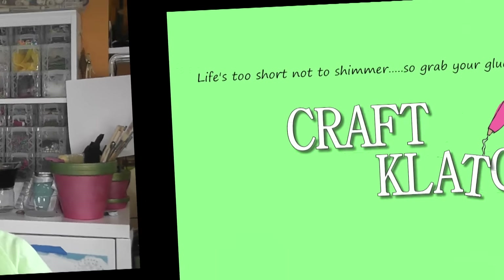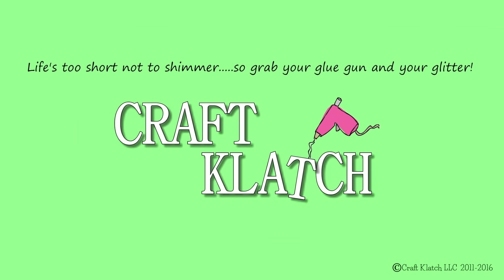Hey everyone, it is Mona here at Craft Clutch. Today I'm doing a little experiment — I'm sure you've seen them around before — where you make a mold out of silicone caulk. So that's what I'll be doing today. I've been asked a couple of times in the past, and then Rhonda asked me recently, so I thought maybe it's time to give it a try. It's a very inexpensive way to make a silicone mold.